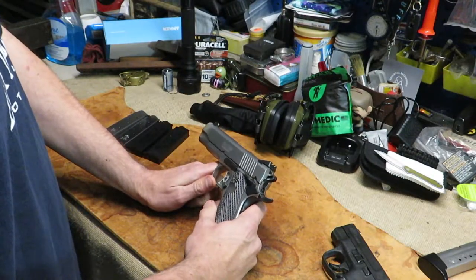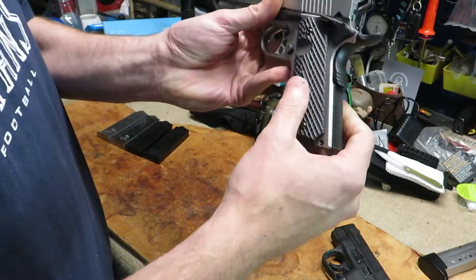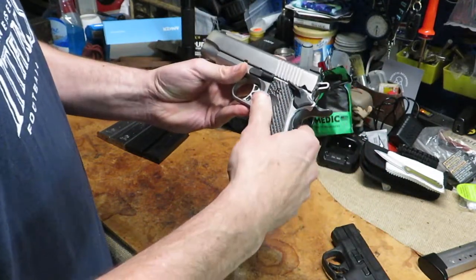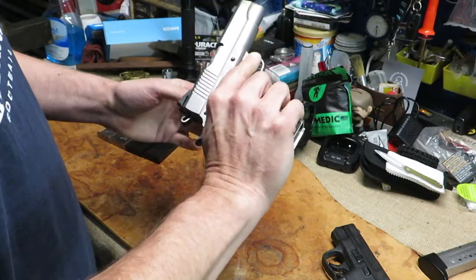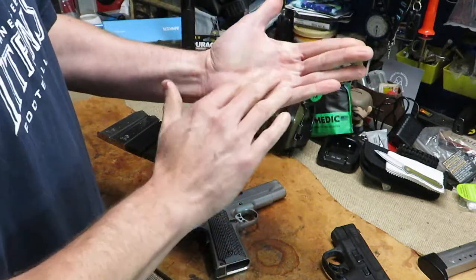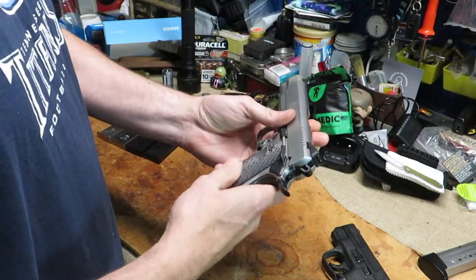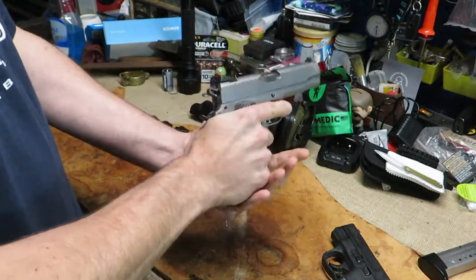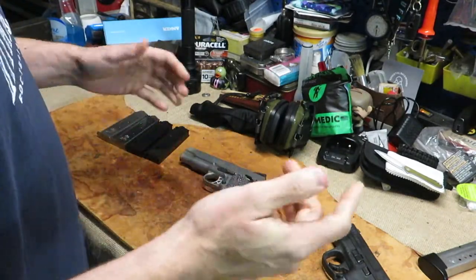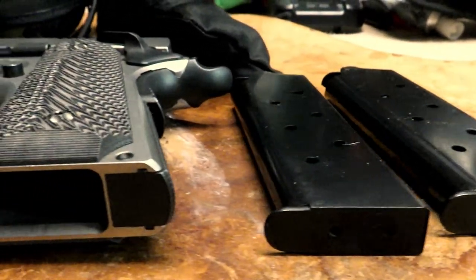I love these grips - love the look they give the gun, that's why I went with them. At first they were super sharp when I put them on. Another viewer told me to take sandpaper, put it in your palm, and just lightly rub the grips over it - and it works. It calms down the rough finish. Now they're more manageable to hold and it doesn't feel like they're cutting up your hands and fingers.